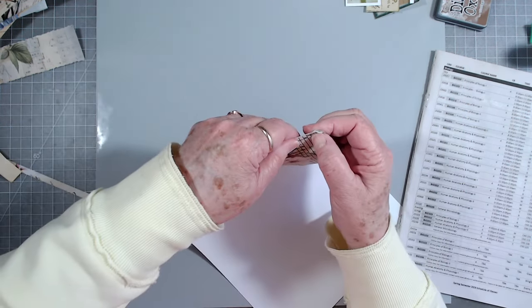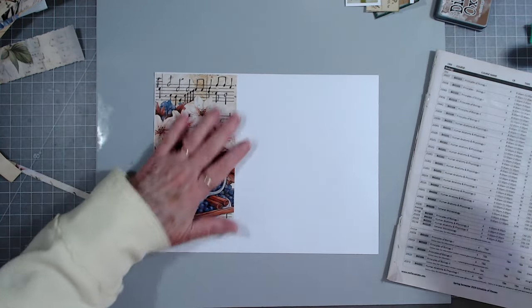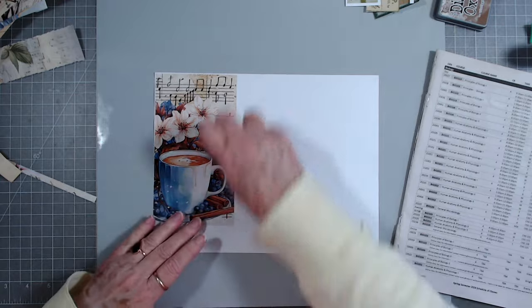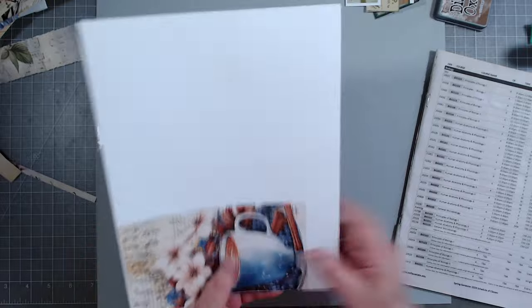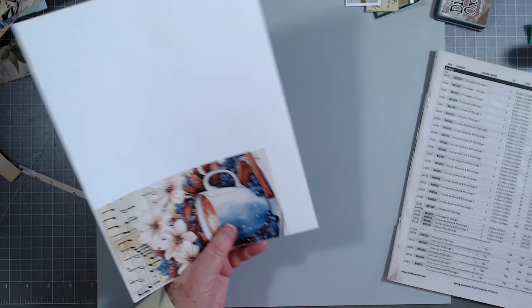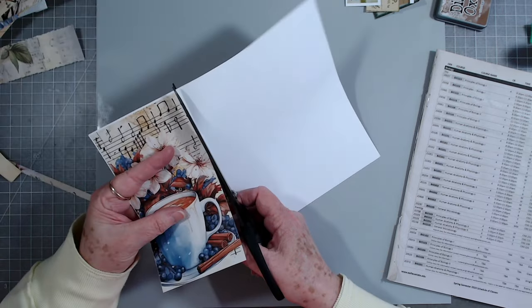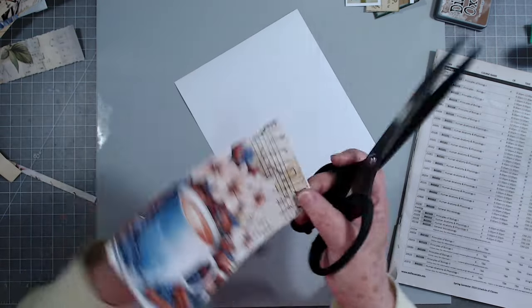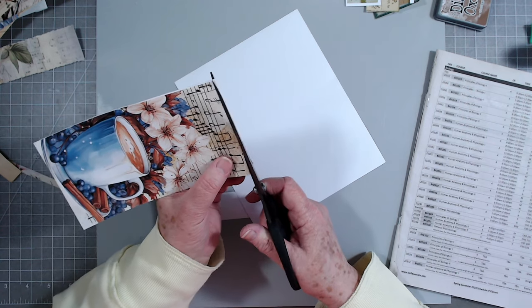Watch this - look at that glue that squirts out of there! Oh my goodness, what a mess - that's called pressing so hard on your glue that you make a mess. Now I know I could cut everything with my trimmer, but I love cutting paper.